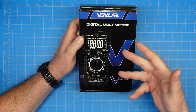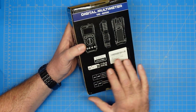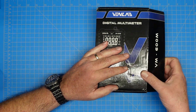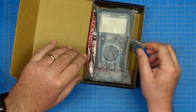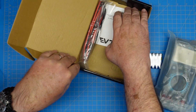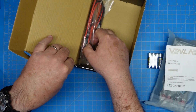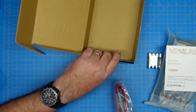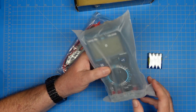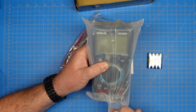Without further ado, let's get at it. This is a digital multimeter that was sent to me from VenLabs, and here's what the box looks like. This isn't technically an unboxing video, although I am unboxing. Inside we have the meter, we have some batteries, our user's guide, and a set of probes. Unboxing complete. The meter feels already like this is a very solid build.